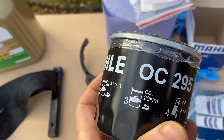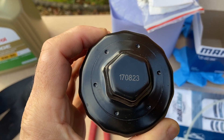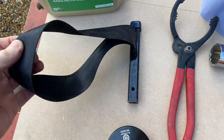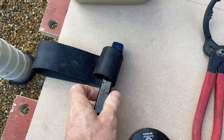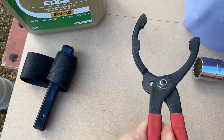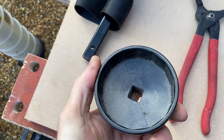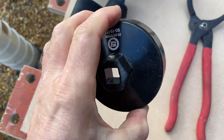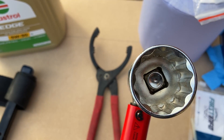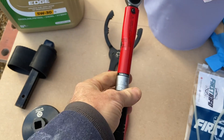Hand tighten to about 20Nm. Depending on your oil filter you're going to need a tool to get the old one off. You have the strap style wrench, also plier style oil filter removers, but by far the easiest is to use one of these large socket style oil filter removers. In the case of the one that's in there, I need a 30mm socket — in fact the oil filter currently on the car takes a 27mm socket.